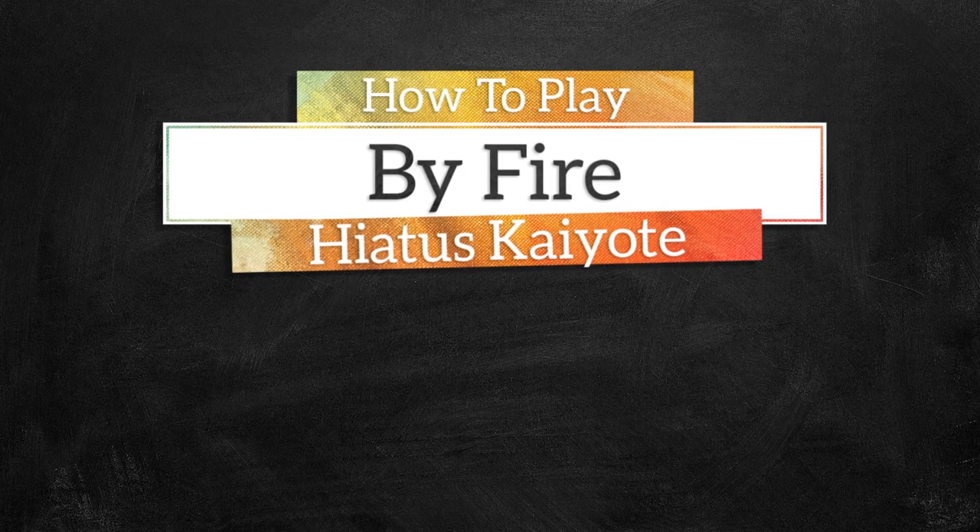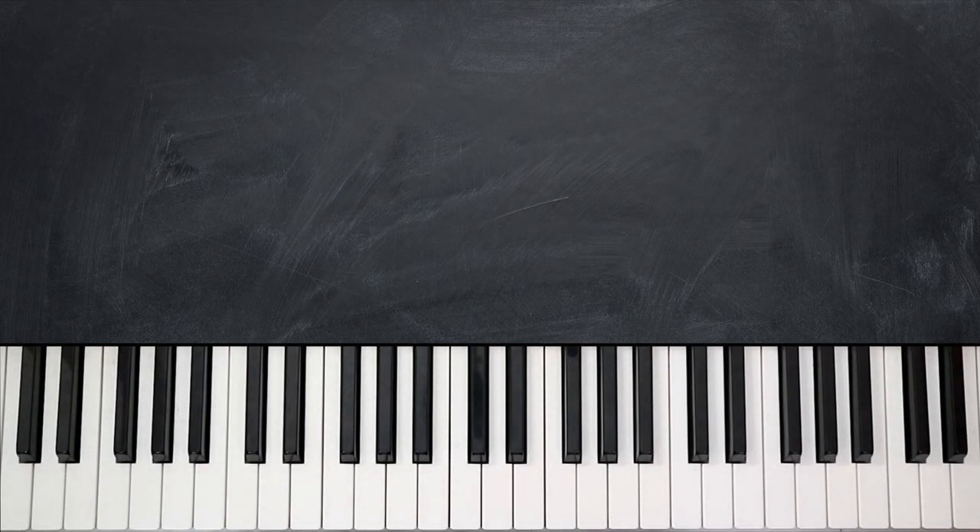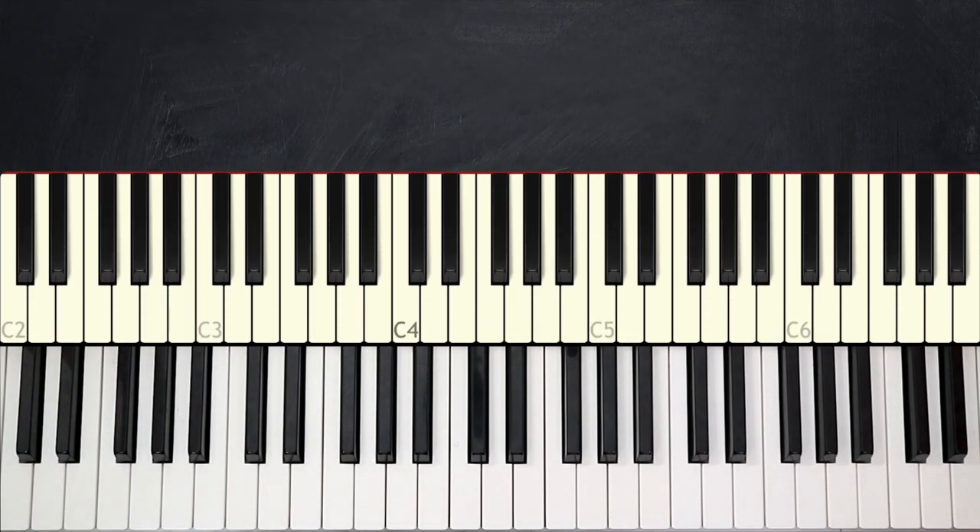Hi everyone, I'm Elijah D, welcome to Music Greatness. This is your band, and today we're going to break down "By Fire" by Hozier's Coyote, and it sounds like this.